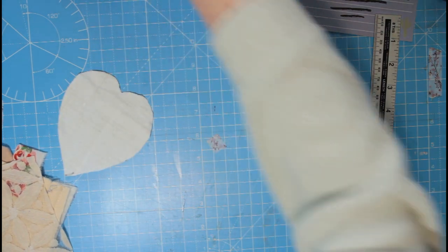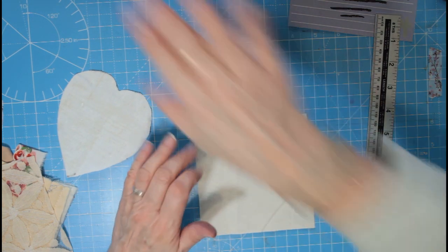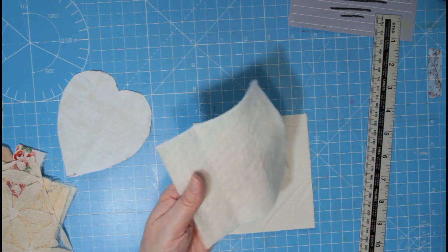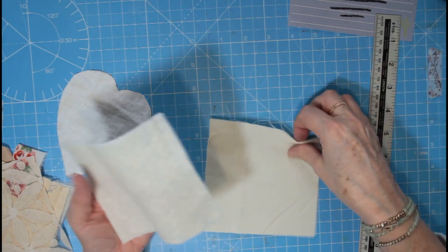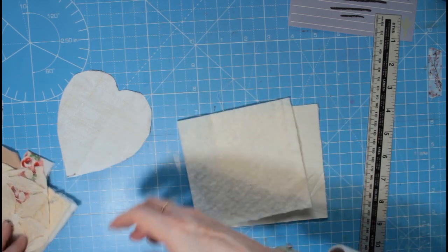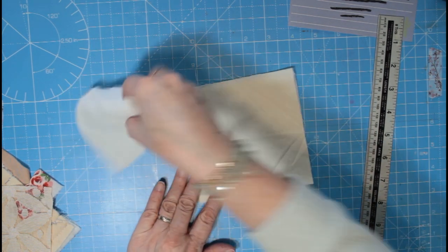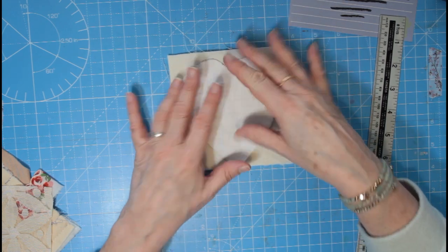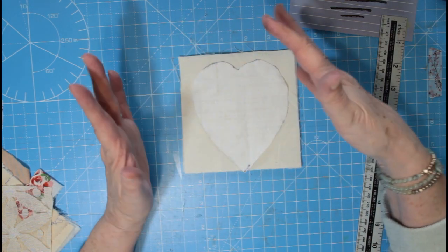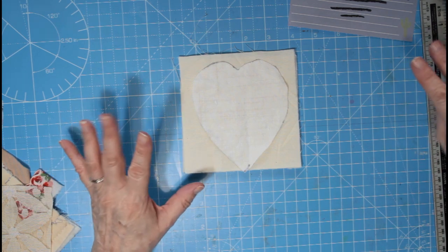The idea is to get a piece of fabric — a five by five square — and a five by five square of batting. If you haven't got any you don't necessarily have to use it, but the effect I'm after is a bit of a quilted, padded heart effect. You can cut one heart out, or put smaller hearts on — you're not limited to just one. There are a few different techniques we'll be doing over about five weeks.